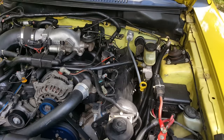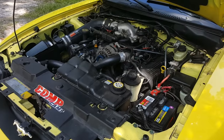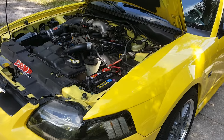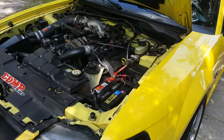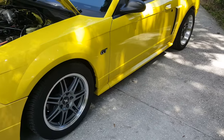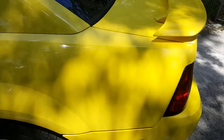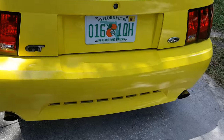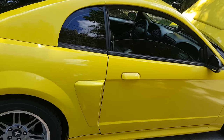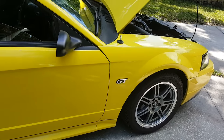After full bolt-ons and a tune — this one has a Bama tune — a tune basically increases timing anywhere from four to eight degrees and cleans up the fuel curve, richening it in some areas and leaning it in others. When these cars are sold with catalytic converters, the fuel curve caters to the cats to keep them at optimum temperature — emissions is the first concern with a production car. With an aftermarket tune, performance becomes the priority. Canned tunes do a pretty good job, although I would advise a custom tune.